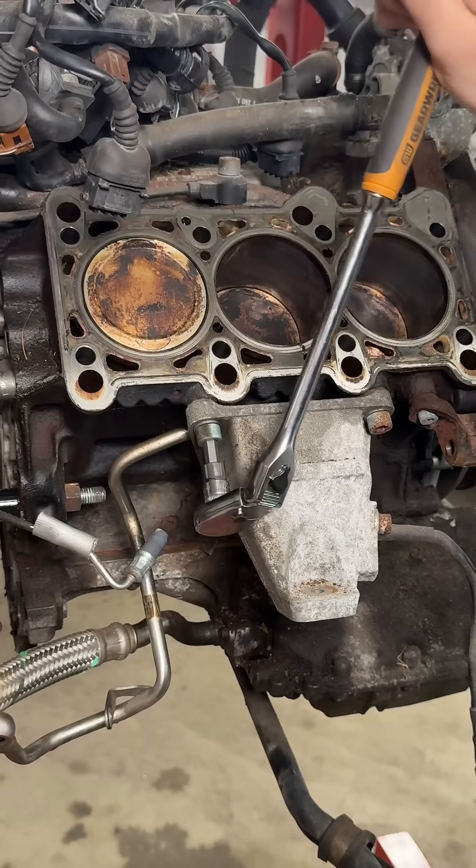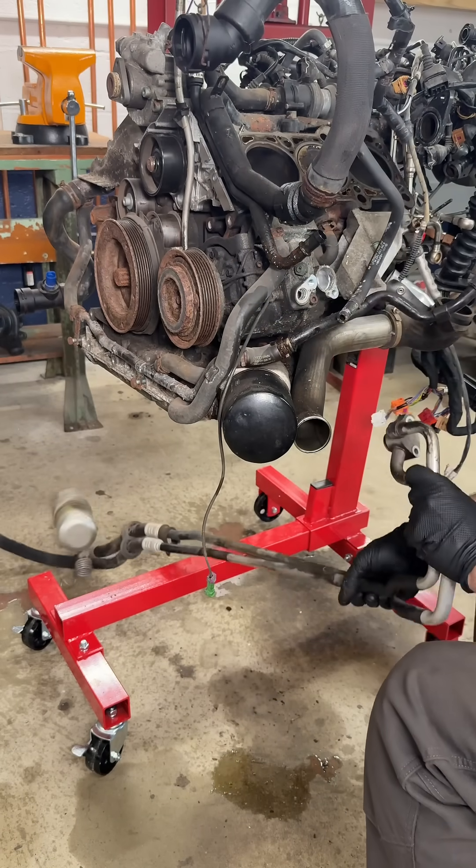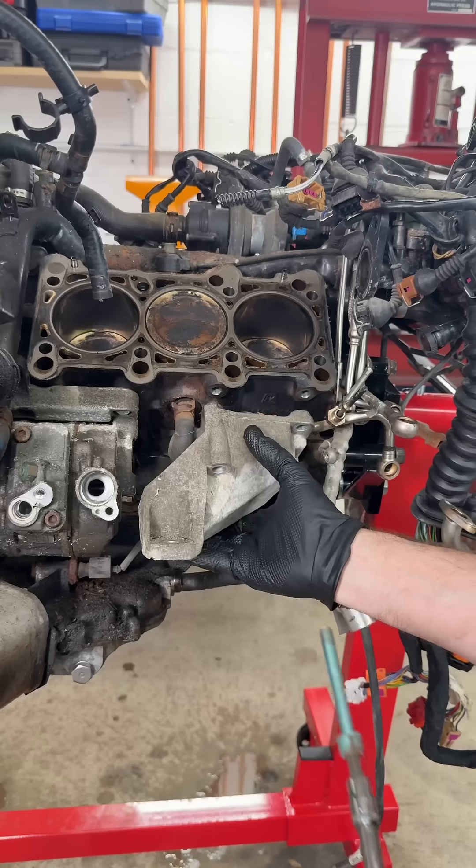The right side engine mount is held in by four 8 millimeter hex bolts. The AC hoses are unfastened at the compressor, then we remove the turbo pressure pipe, and that allows me to access the left side engine mount bolts.